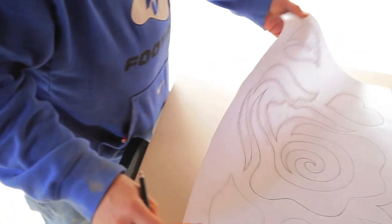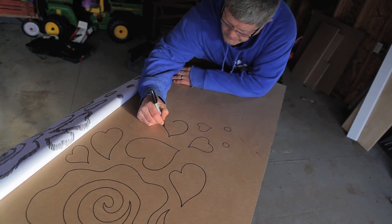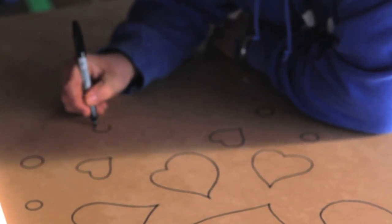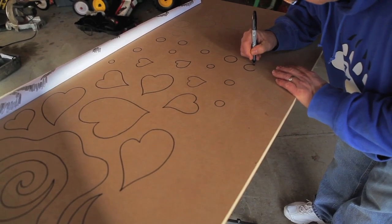After you've finished transferring your design onto the MDF, you can remove the paper. Then taking a permanent marker, go over all of those lines again to darken them. Believe me, there are a lot of steps, but at least this way you'll be able to see exactly where your design is when you're going to cut, and it will save you tons of time later.